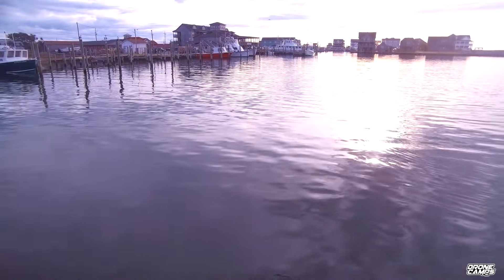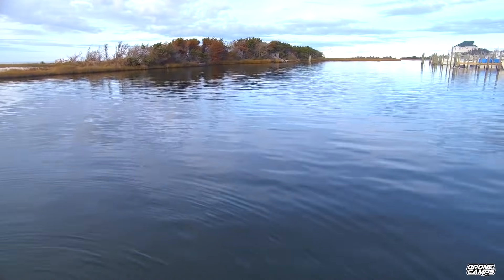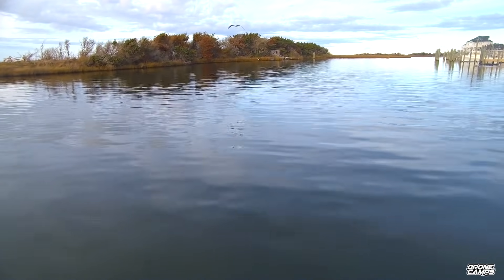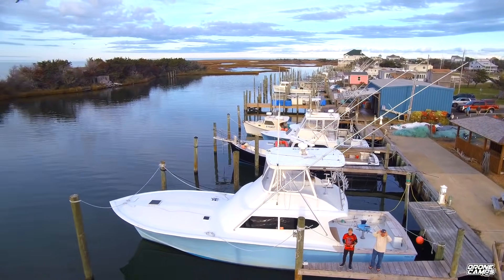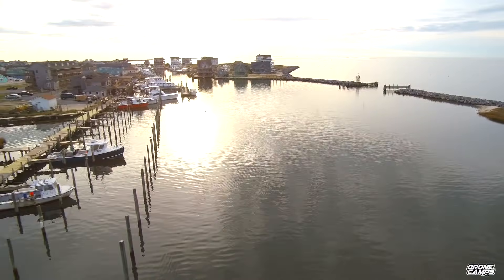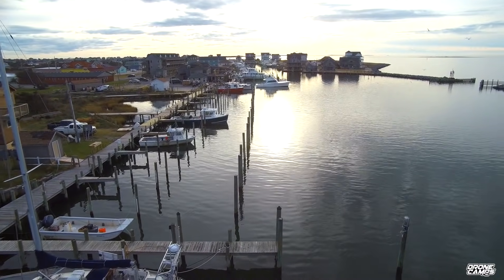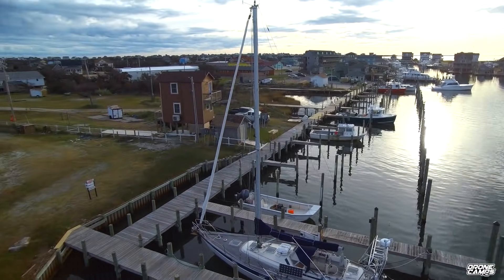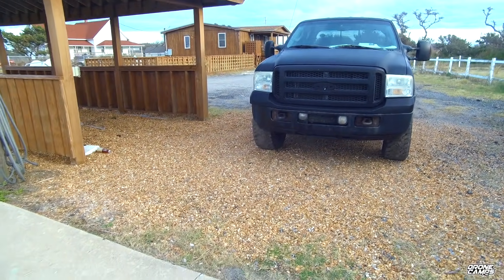Now we're going to go ahead and dunk it into the water — notice how well the camera handles the water coming off the lens when we come back out. Generally there's a lot of water on the lens, but this lens does have a special coating on it. You can also use Rain-X to keep the water off — just a thin coat of Rain-X, wipe it off, and that'll get the lens back to clear. Throughout the week the coating sort of wore off, so you'll have to replace that coating every once in a while.